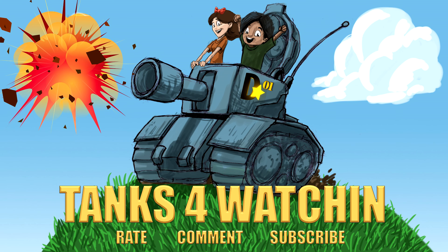Hey you, thanks for watching — rate, comment, and subscribe right here.